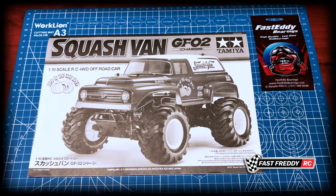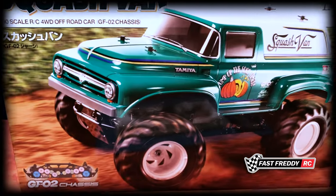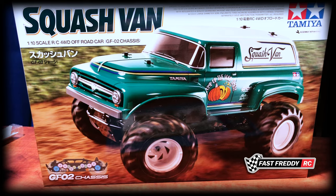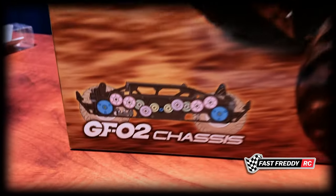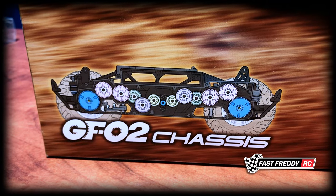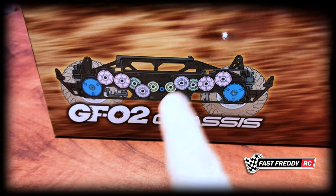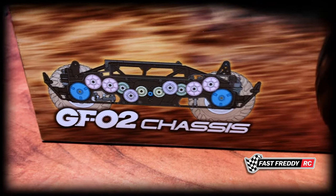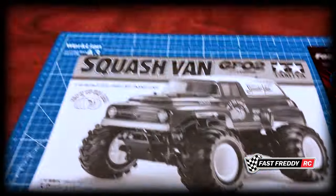Welcome back to Fast Freddy RC. Today we're going to start the build process of the brand new Tamiya Squash Van on the brand new GF02 chassis. You can see here there's a picture of what the chassis looks like and it's very gear intensive. The motor is in the center running those wheels by gears — it's not shaft driven at all. This is going to be a very interesting build.